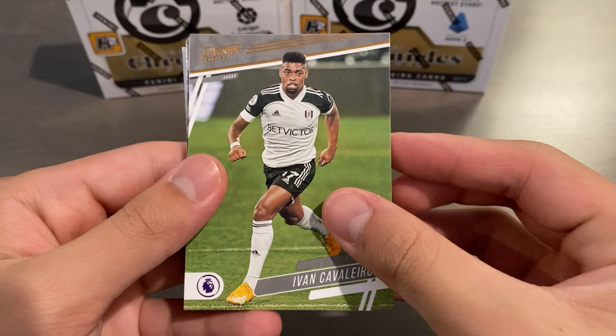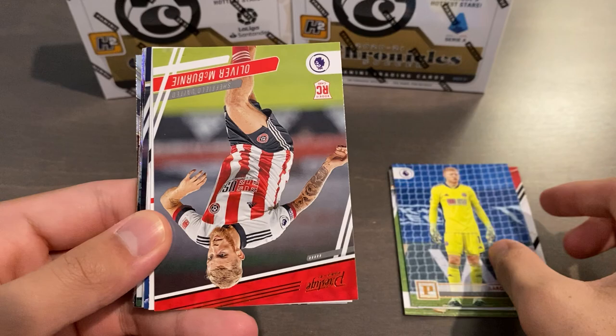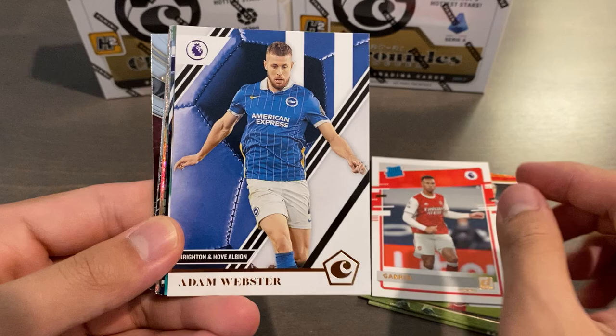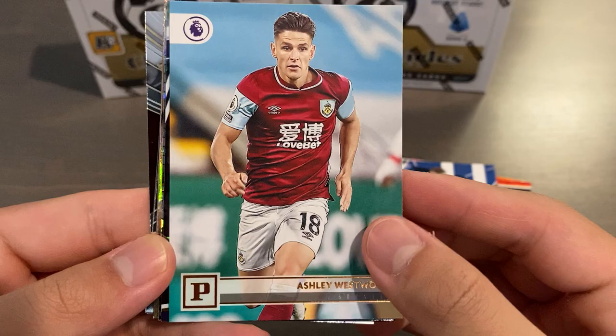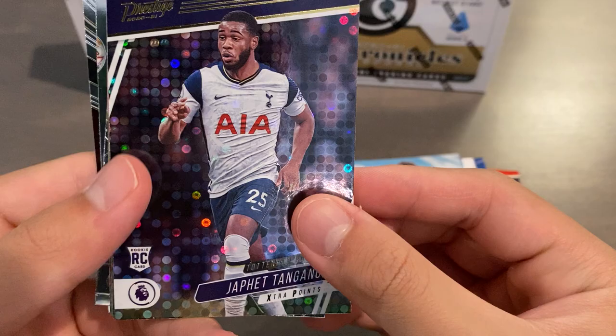We start with Ivan Cavallaro for Fulham, prestige base. We have a Chronicles base with Donny Van de Beek for Manchester United. Aaron Ramsdale, Panini base for Sheffield, who's now of course Arsenal starter. We've got Ali McBurney rookie prestige for Sheffield. Gabrielle rated rookie Donruss for Arsenal. Adam Webster, Chronicles base for Brighton Hove Albion. Ashley Westwood, Panini base for Burnley. Our first parallel is going to be Silver Circles prestige base rookie of Jaffa Tanganga for Spurs.